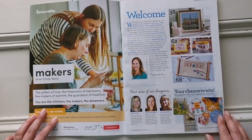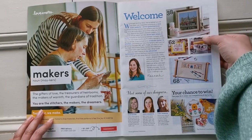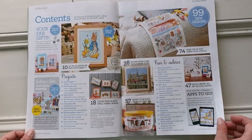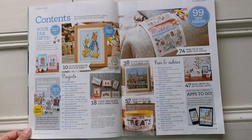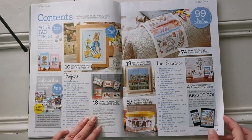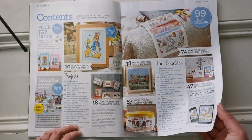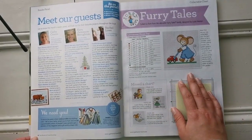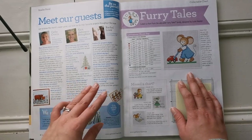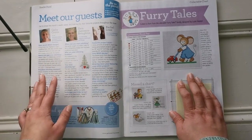On the inside is your basic hello from the editor, some of the designers in the book, pictures of what's to come, and the full table of contents. We have some very cool springtime stitches — forgive the lighting, it seems to be fading pretty fast today. There are also pictures from people who've completed projects, and readers who join their reader panel every month share their favorite projects.